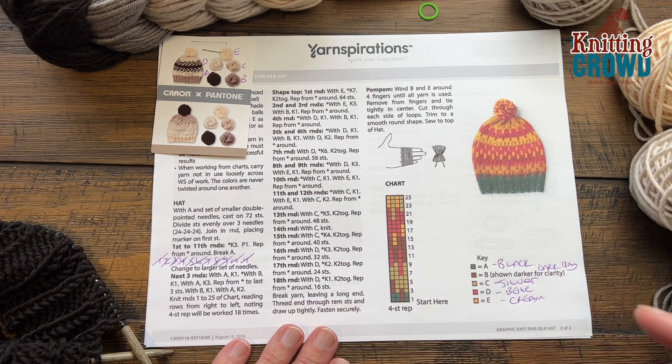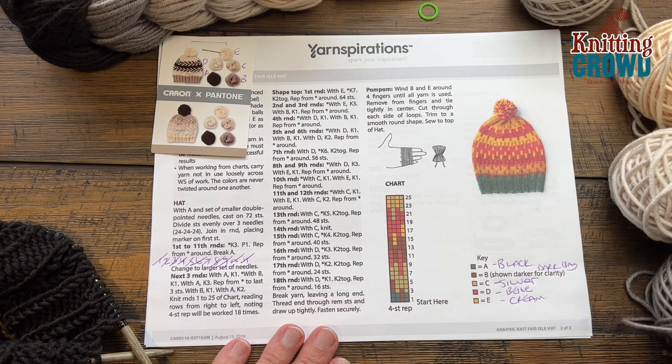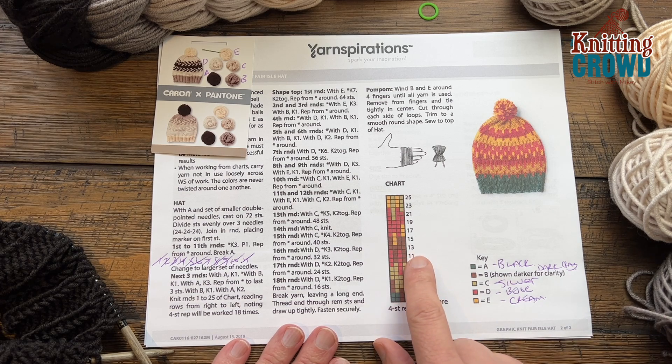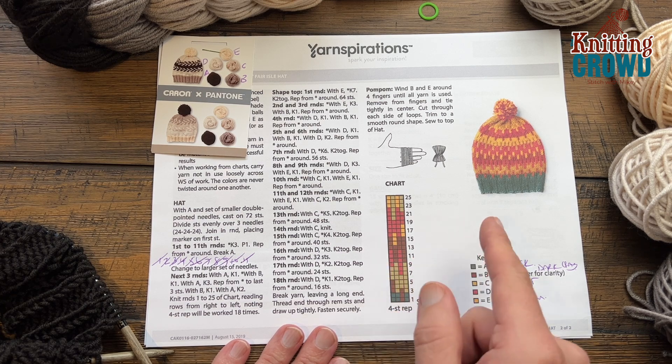I basically guessed the color for the particular pieces so I could just look at it visually. What I have to do is start and do this pattern to do the brim. I'm going to show you a generic tutorial on how to knit in the round. With color A, you're going to start using a twist and transfer method in order to come all the way around.